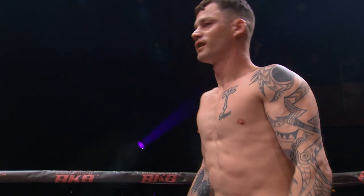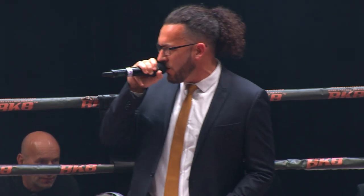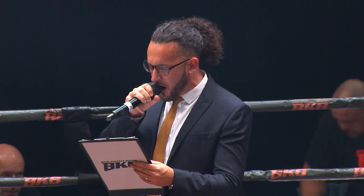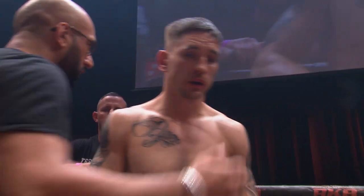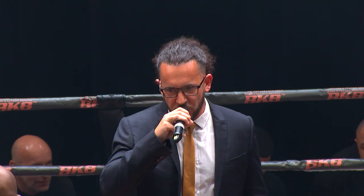Across the ring, his opponent stands in the red corner, also making his BKB debut, fighting out of Peterborough, Martin 'the Rebel Riffle.' Barrington-Patterson is our referee in charge of the action.